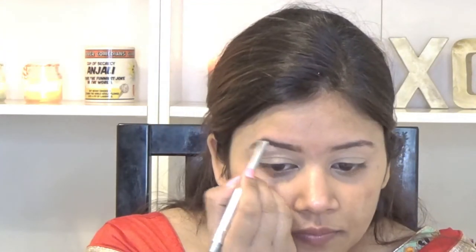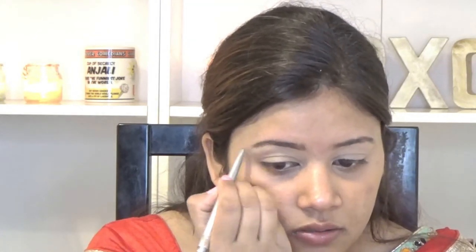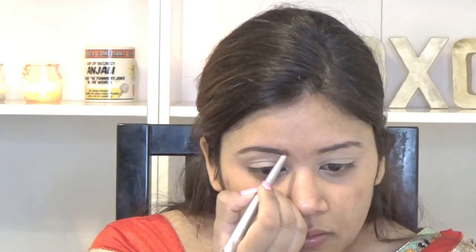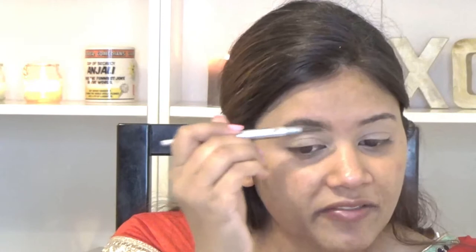I am going to start my eyes with my eyebrows first. I am using my L'Oreal Brow Artist Expert to fill in my brows, and then using the spoolie I am going to blend everything in.